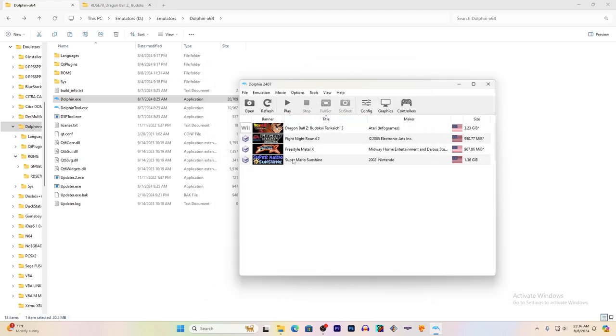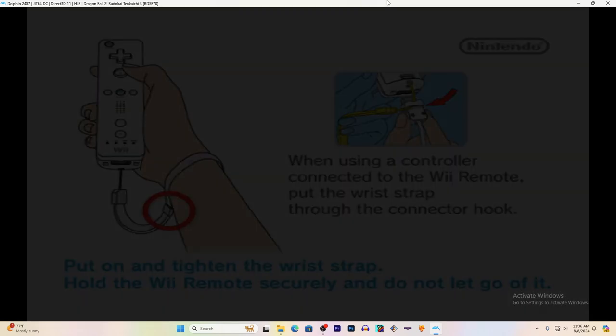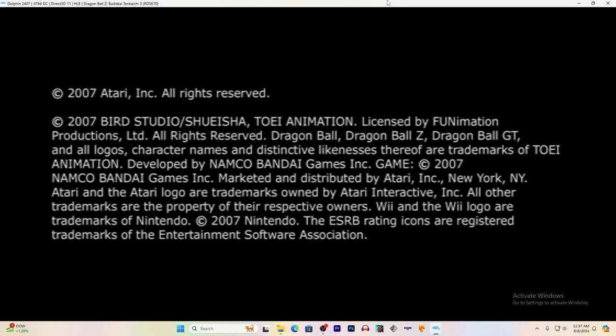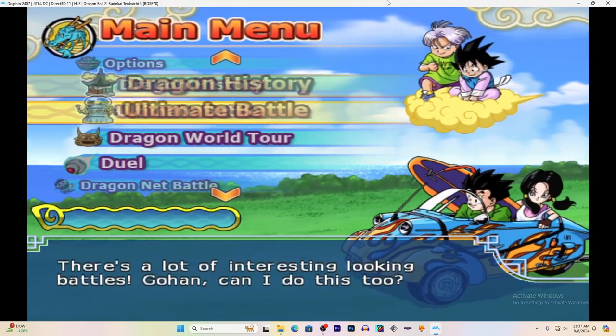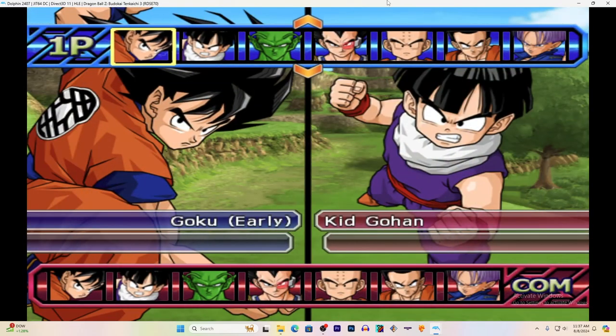Then you'll click on a game. I'm going to play Budokai Tenkaichi 3, and if we did the controller mapping right — the buttons — yep, the start button does work. Up and down works. Alright, so far everything's working, and I'm just going to let the gameplay speak for itself from here on out.